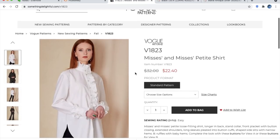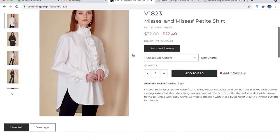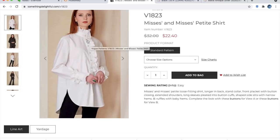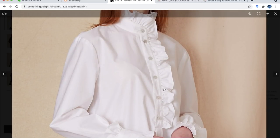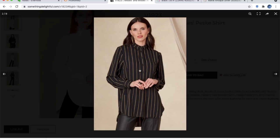Moving into shirts — Mrs and Mrs Petite loose fitting shirt, longer in back, stand collar, front placket with button closing, extended shoulders, long sleeves pleated into cuffs, shaped side slits, narrow hems, and ruffles with baby hems. I do love a ruffle, but a ruffle collar is a little Victorian for me — maybe one or the other, not both. I love the hemline though — how long it is in the back and how deep the little slit is. Here it is without any ruffles, buttoned all the way up — though you wouldn't have to do that.